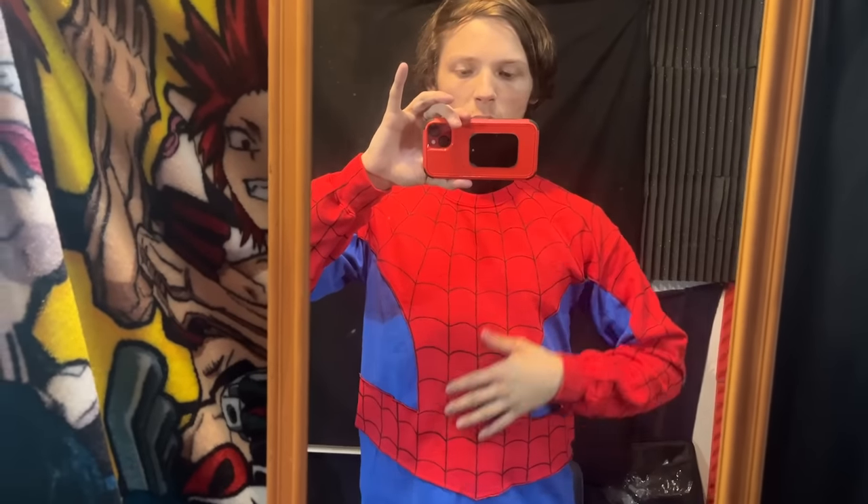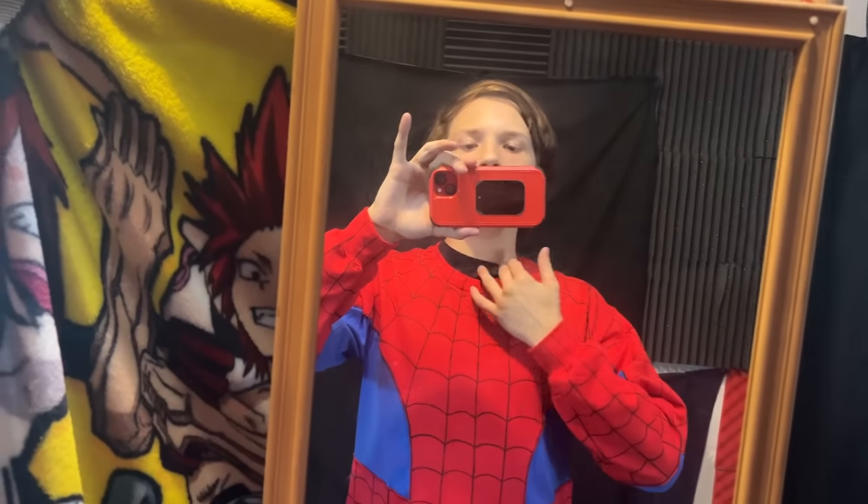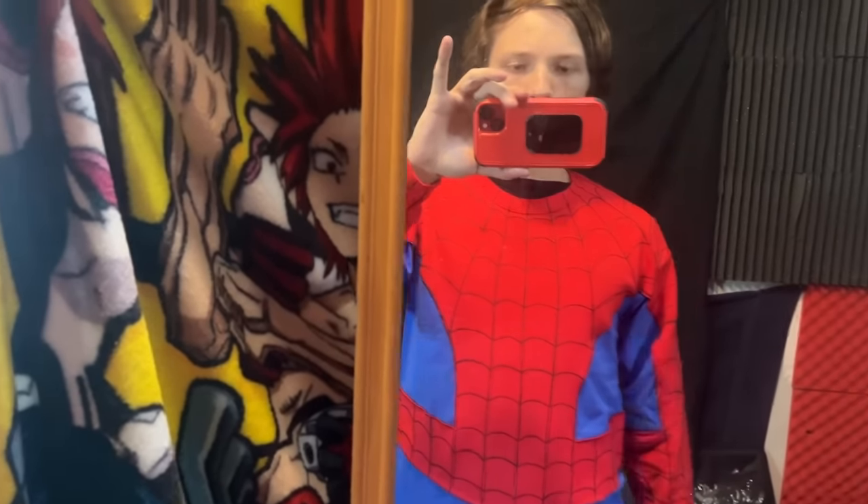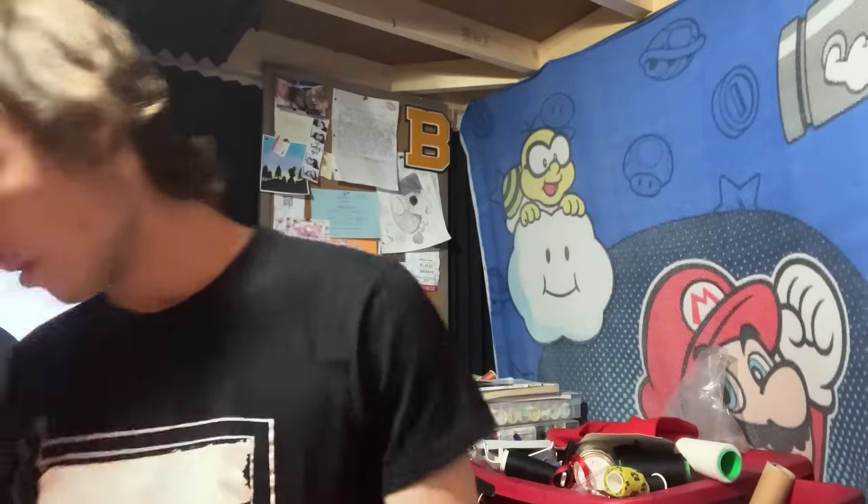We're going to continue — we're going to finish up the shirt, put the elongated neck part on, and then start putting the logos on the shirt, and then the shirt is done. Now that the sweater is pretty much completely done, all we need to do is put the emblems on it. Luckily, I made a video in the past on how to make your own Spider-Man emblems, which I'm going to play for you now, heavily censored — because for some reason I thought it would be funny to just swear everywhere.